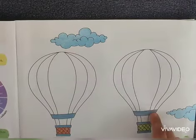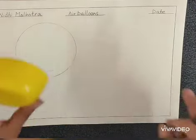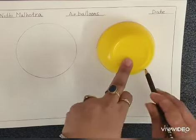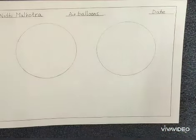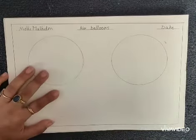Draw two circles with the help of any container to make two air balloons. After making two circles, we will complete our air balloon.